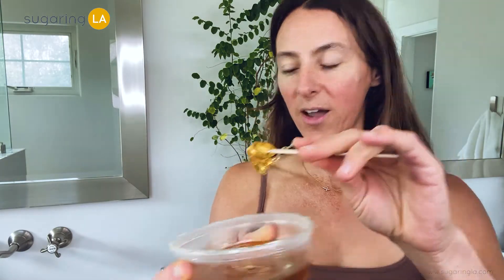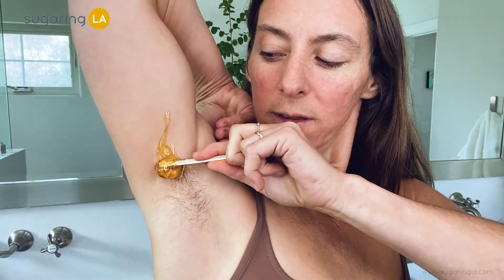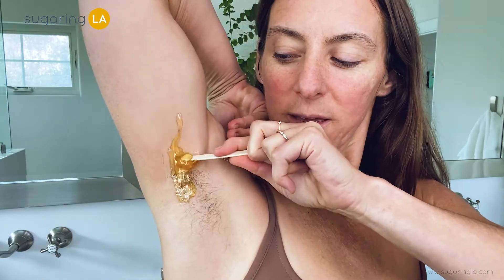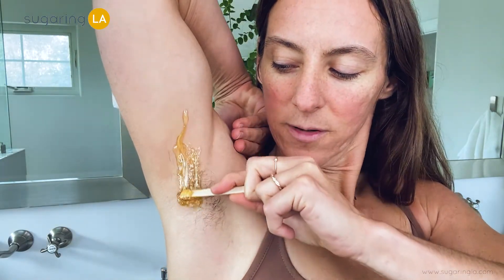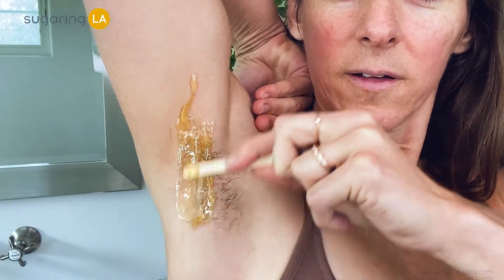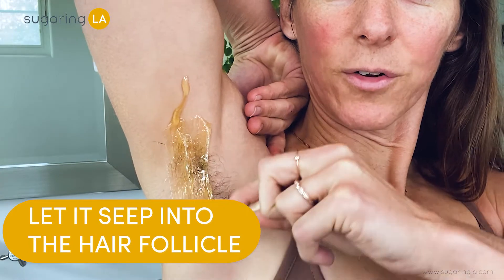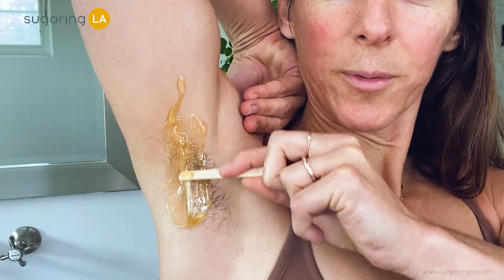We just want almost a little lollipop size, and my hair is growing up so what I'm gonna do is apply the paste going down right here. I'm really just gonna seep it nicely into the hair follicle and wrap it around the hair.